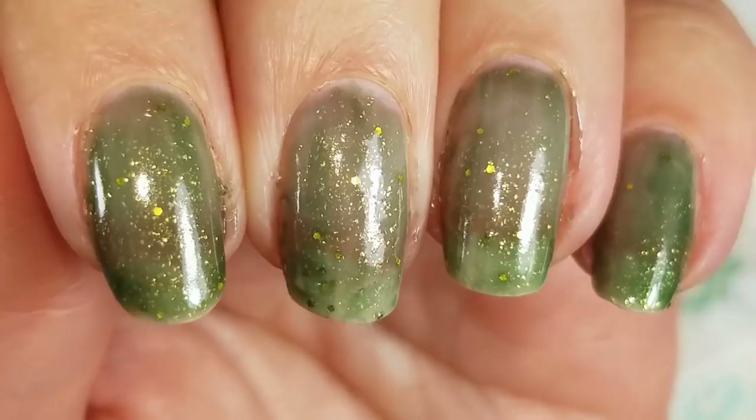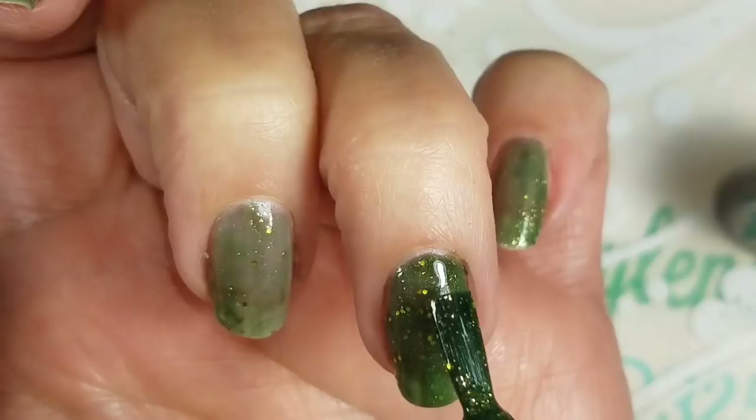And there's two coats. Why the heck did I paint my ring finger first? It's super pretty.